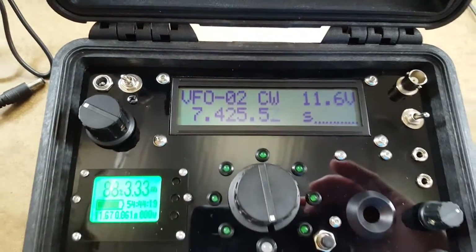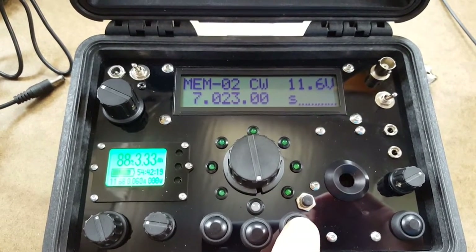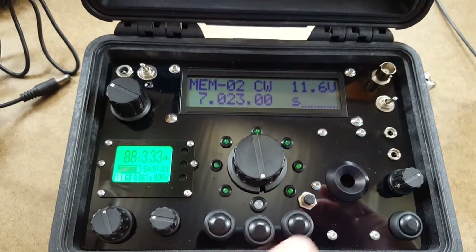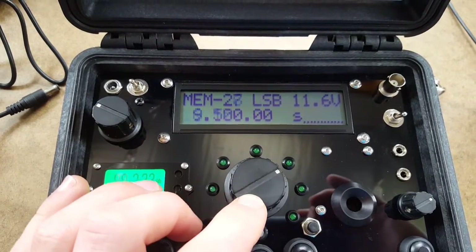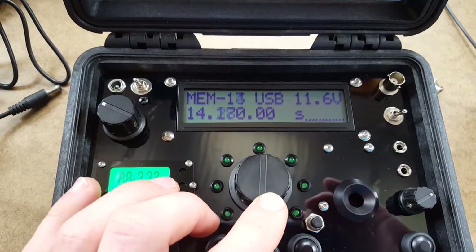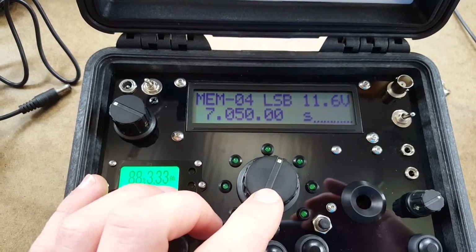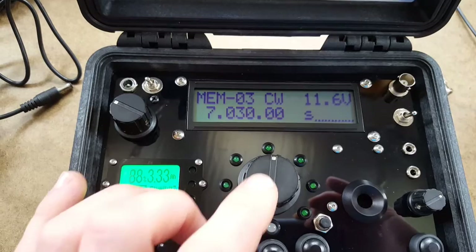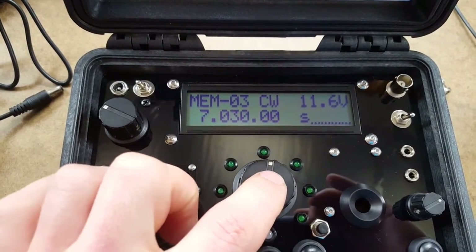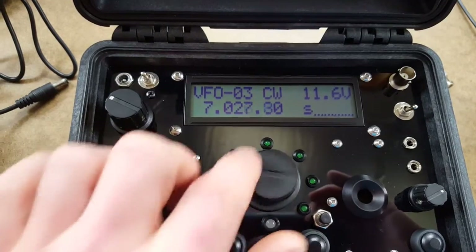How do you go between bands? If you press this button quickly — press and release — it goes between memory and VFO. Once you're in memory, you can cycle through the various programmed frequencies and the corresponding bands. If you go to 40 meters and want to tune around, press the tuning button in once, and then you have your tuning step and can start tuning that particular band.